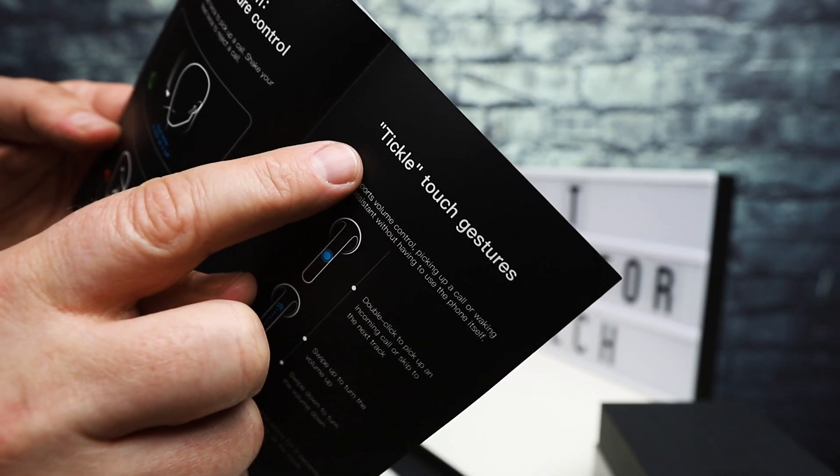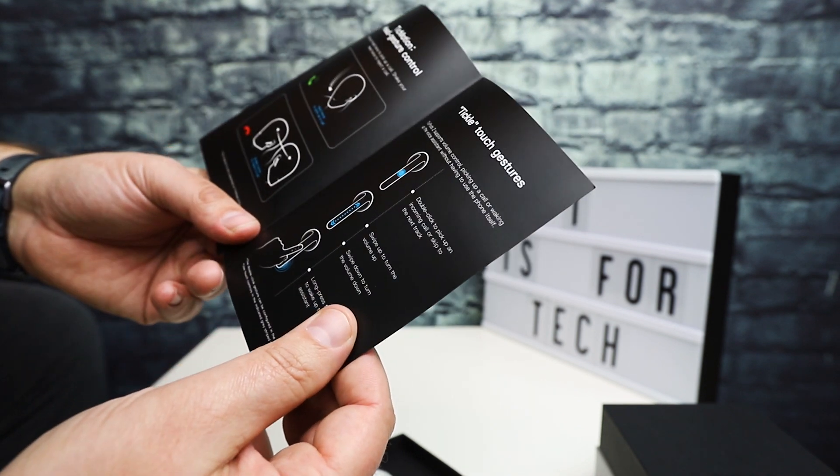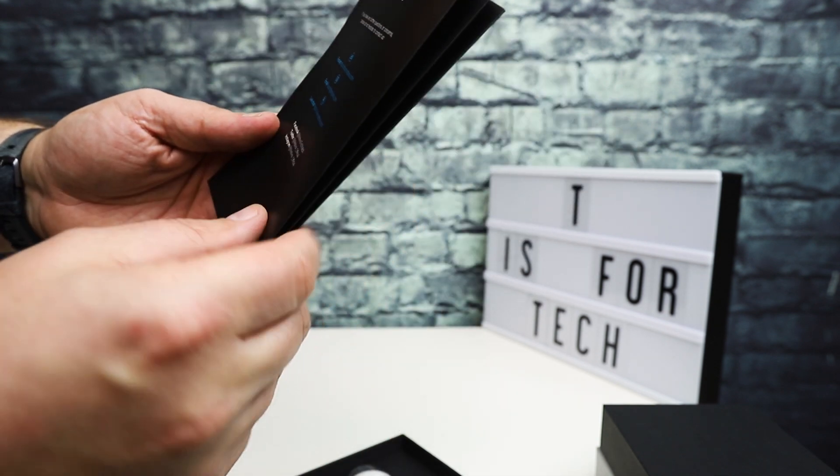They call them 'tickle touch gestures' — basically you can double tap, swipe up and down, or long press to control them.